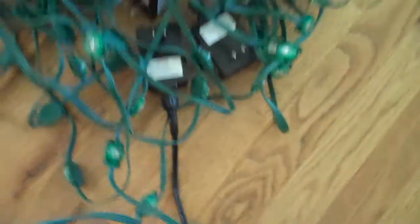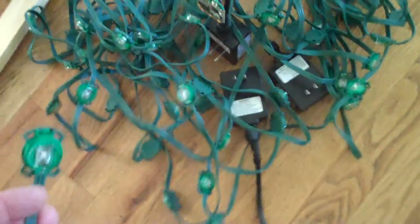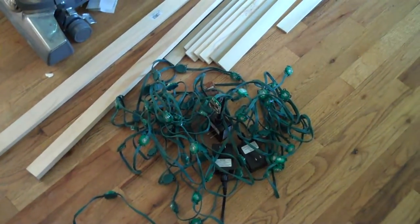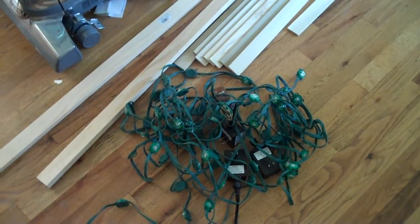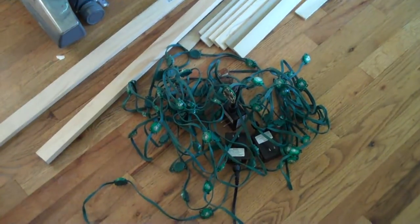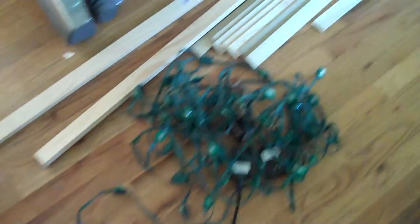Each string has 25 lights on it. I'll only be using a total of 98 because I'm going to be doing 14 lights across and 7 lights up, in what I'm thinking right now are 3x3 cube areas.